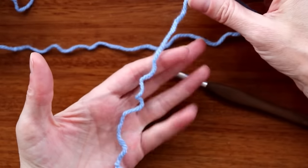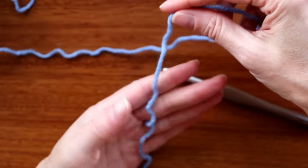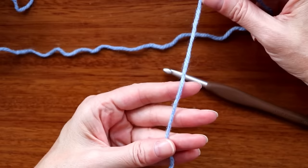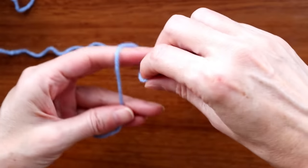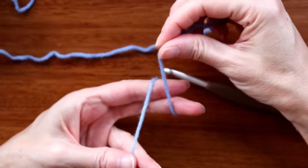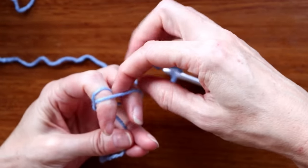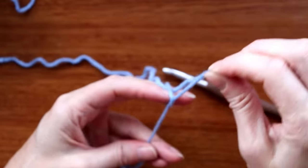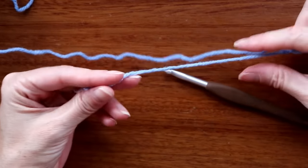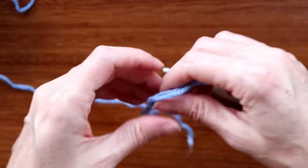Get your yarn and put the tail over the palm of your non-dominant hand. Hold it down on your ring finger with your thumb and make a slipknot — just wrap it around two fingers making an X, poke it through the other side, and pull it up. Leave a bit of a tail because we need to sew this in later with a needle, so don't make it too short.